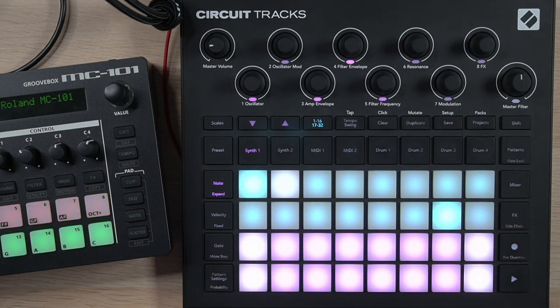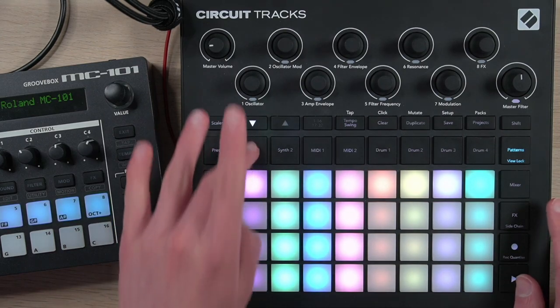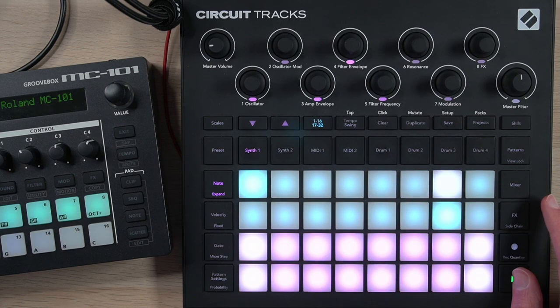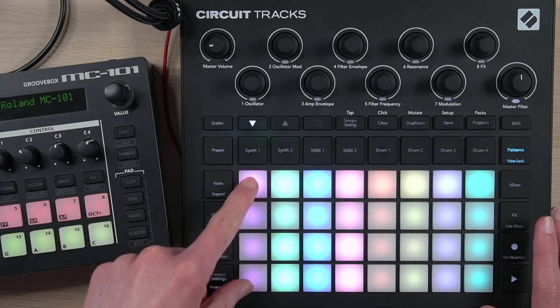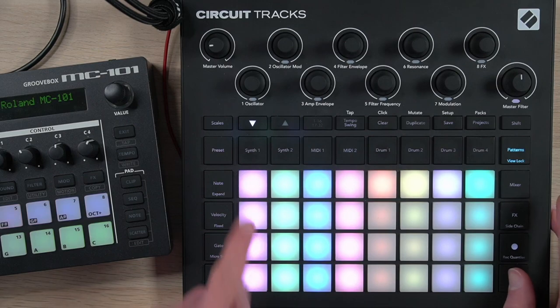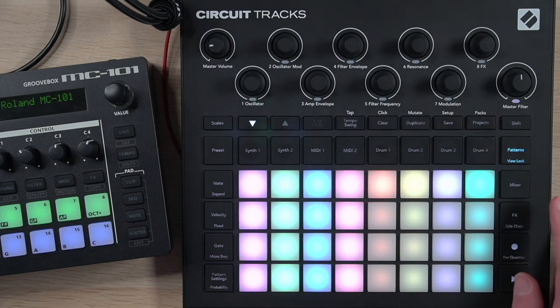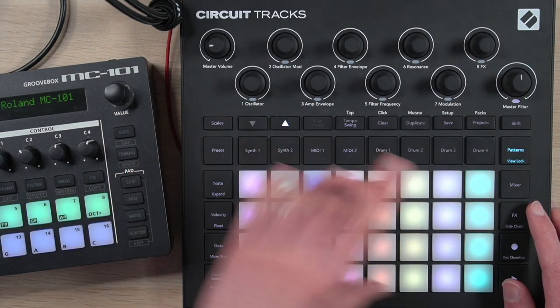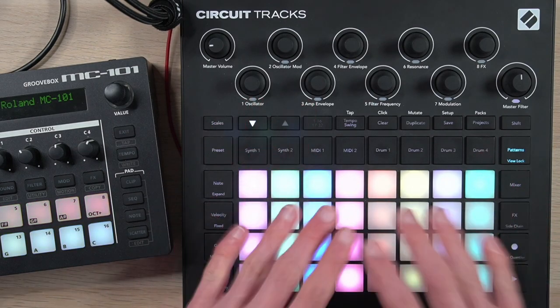Tinkering with pattern length isn't the only way to get longer musical passages — you can also chain patterns together. So here's one pattern, and if I want a full eight-bar melody I can chain four patterns together, each one being two bars long, and that goes on for a full eight bars. I've done that for all of these synth and MIDI tracks. And don't forget that you have a second bank of patterns for each project, so you can build up a lot of elements to construct your song with just from patterns.